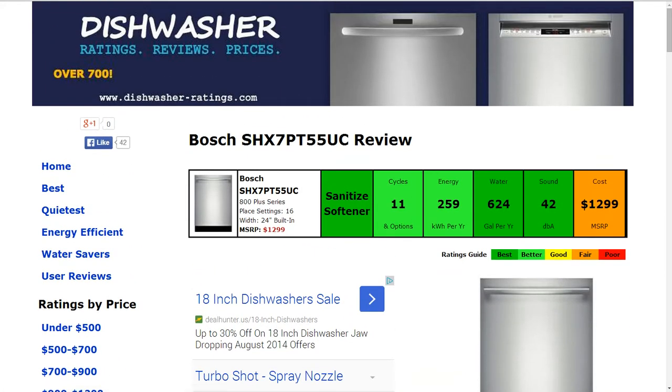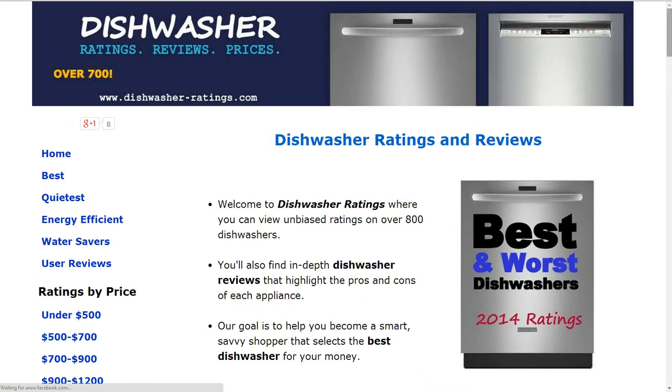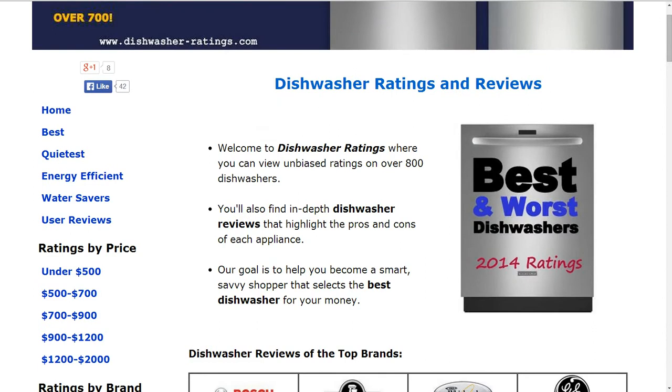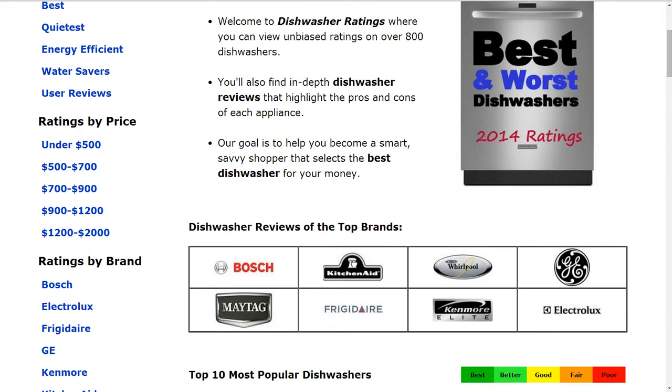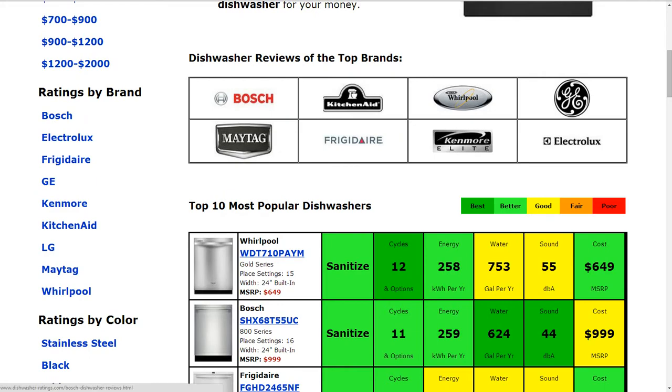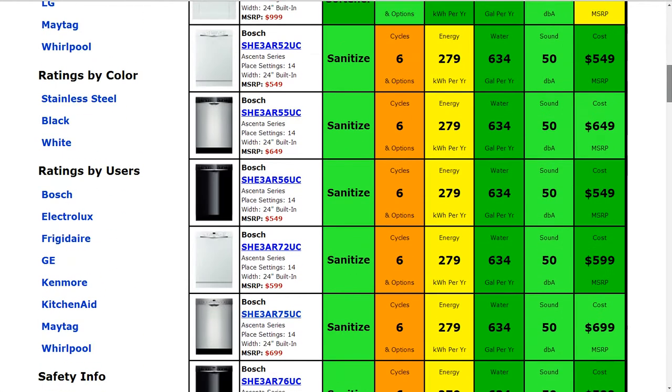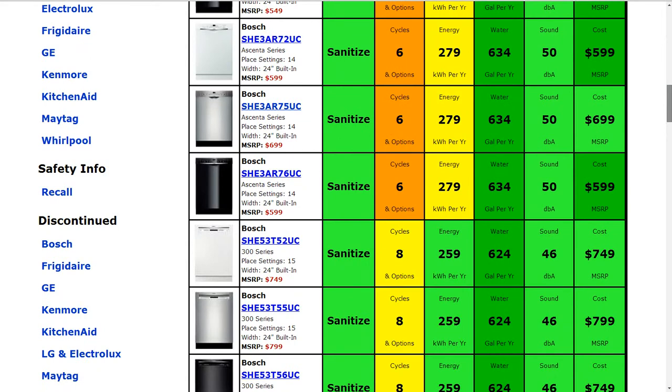If you'd like to compare, we do have over 700 models at the homepage DishwasherRatings.com. You'll see some of the most popular models summarized, and on the left-hand side you can click on best, quietest, energy efficient, water savers. You can look by price or by brand, and sift and sort within the models of any brand.